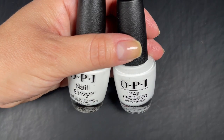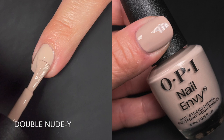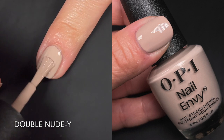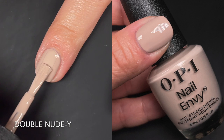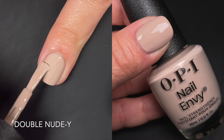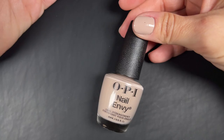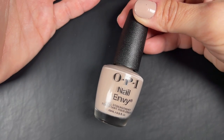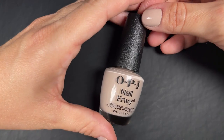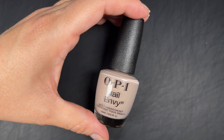Up next we have Double Nudie, which is the first time I've seen this color — I'm wearing it on my thumb here. It had a fantastic formula, almost a one-coater for me. It's a nude, kind of light brown that works for me. The color was super even and opaque in one coat, though I did two and it looks better that way. Very easy to work with — you're not going to have any trouble with this one.